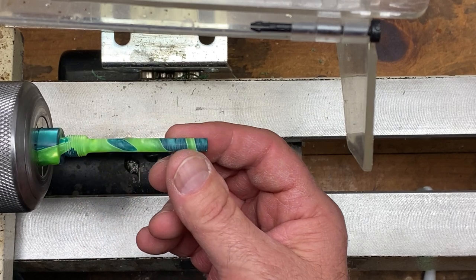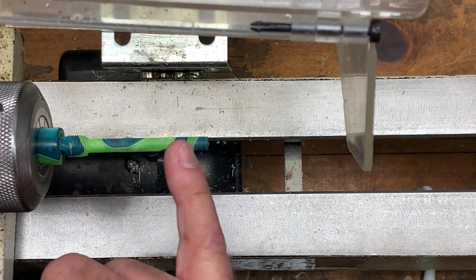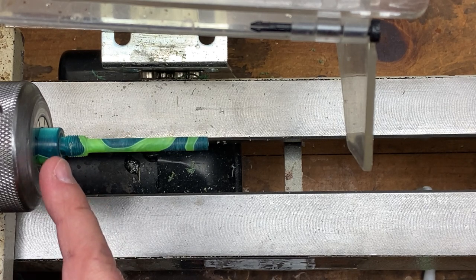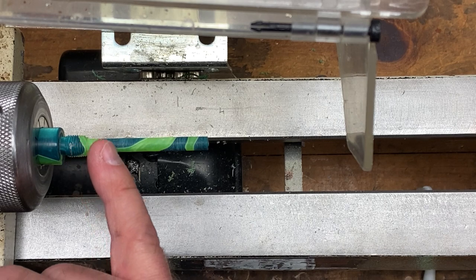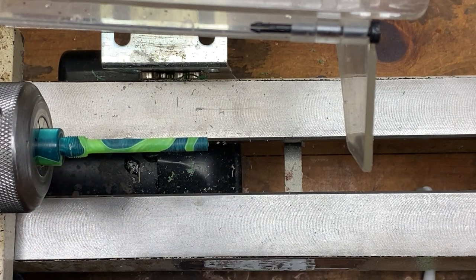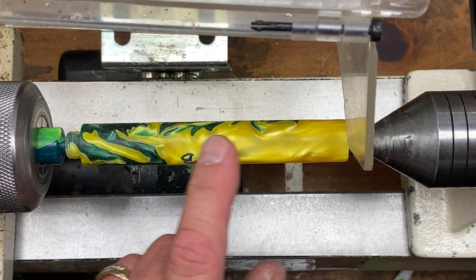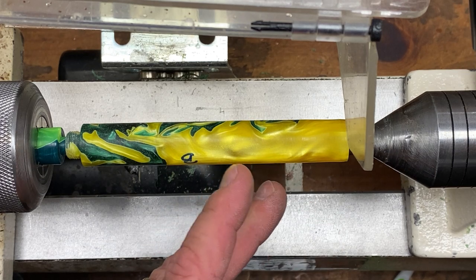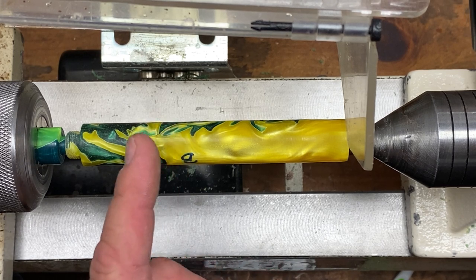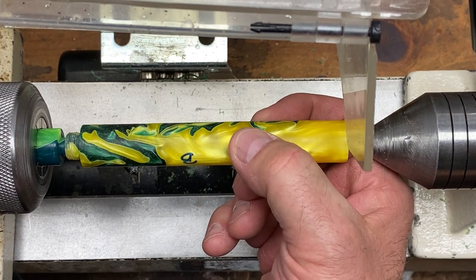To finish the body, make a mandrel out of another blank — this is just the reverse of the interior dimension of the body blank. Turn the blank to three quarters of an inch, put a 10 millimeter threaded tenon on it, and a quarter-inch tenon that fits inside the blank the length of the body. Thread your body blank onto this mandrel. Mark your blank for the length you want the body to be — a good rule of thumb is the body should be about one and a half times the length of the cap, so take the cap length and add about half that distance.